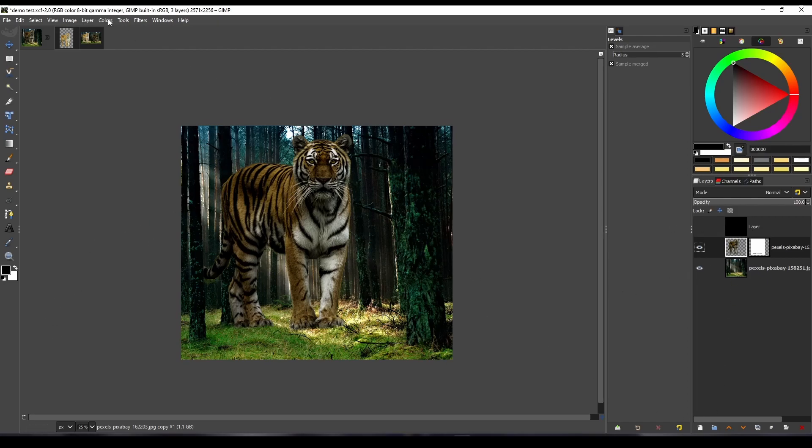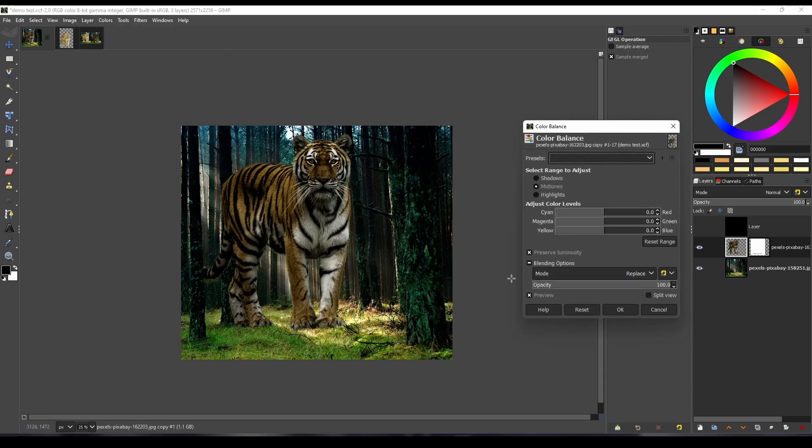Then match the color. To match the color, use color balance. Also watch our last video about how to match the color and level — it will help you understand this method better.